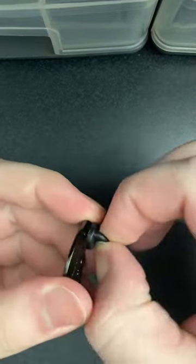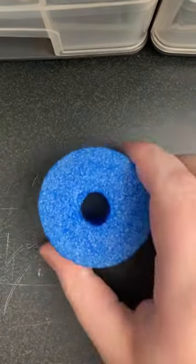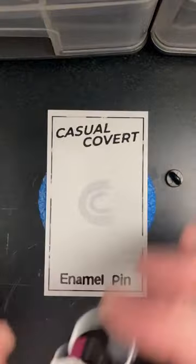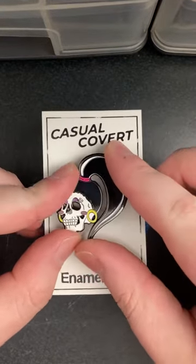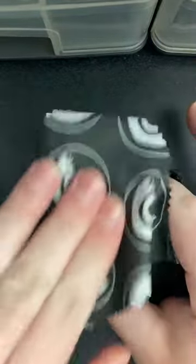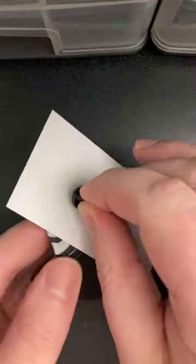Now we're gonna take our little pin, undress those dirty little back notches, place your pool noodle down, get your business card. Ever so gently, we're gonna put that bitch on there and we're gonna fucking push it. God, fuck. Now we're gonna wipe her away because we made a dirty little mess on that girl.